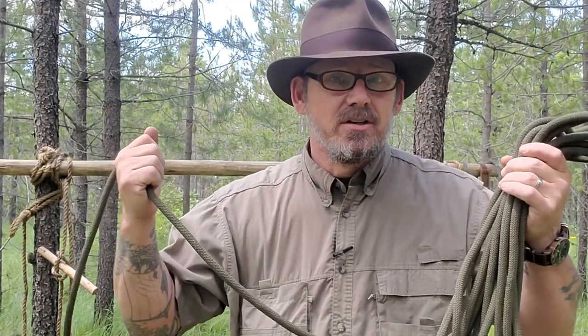Welcome back. Today we're going to learn two hitches, quick to tie and even quicker to untie. As a certified animal packer and former Marine Corps Mountaineer, I know the value of a good knot. I'm Norseman and this is What Knot To Do.